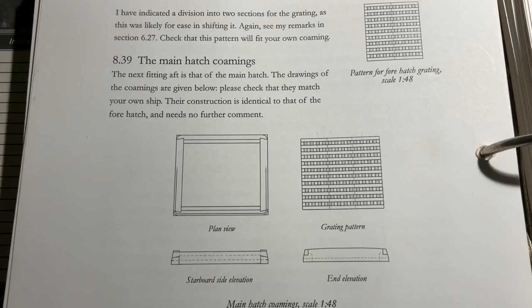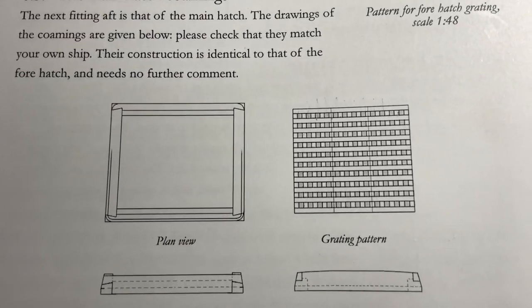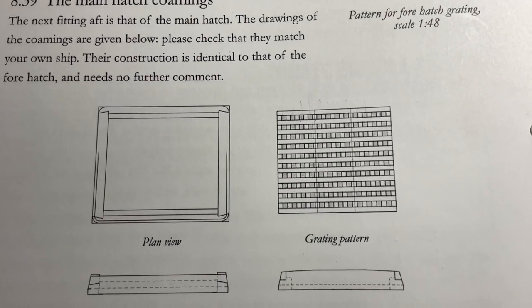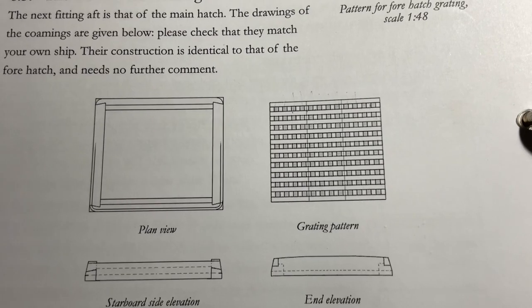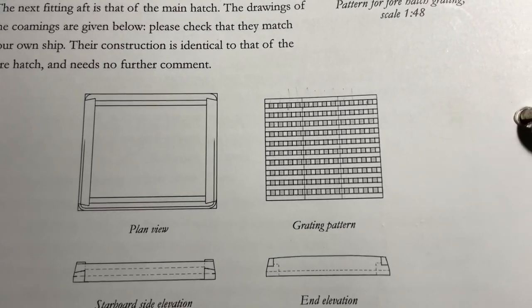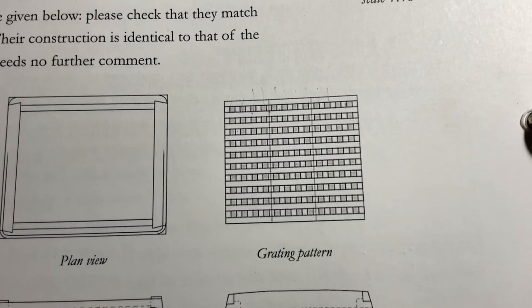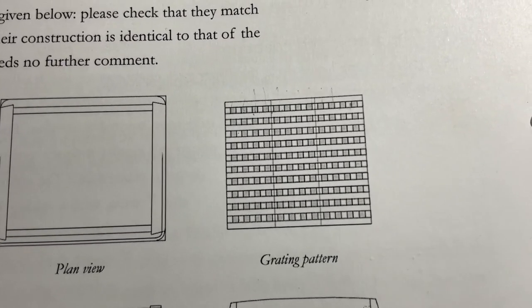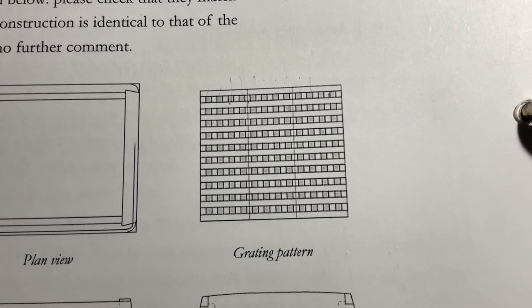You'll also notice that the gratings are broken into two or three pieces. I could do that on the saw, or I could simulate it by putting a line on it. But the truth is, it's so small I don't think anybody's going to see it, so at this point in time I'm not going to do anything about that.